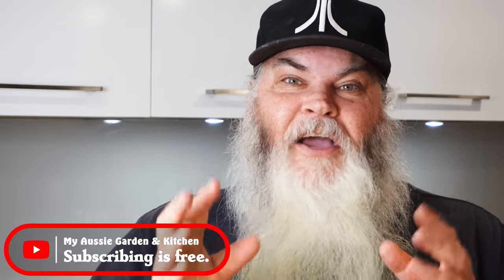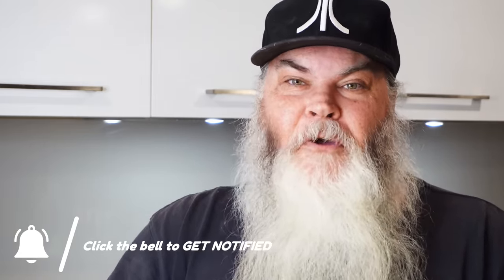If you wouldn't mind, I would love for you to check out the video on the screen next — it's another one I'm sure you'll enjoy. Thank you so much for being with me here today, I do appreciate it as always, and hopefully I'll see you in the next video. Bye for now.